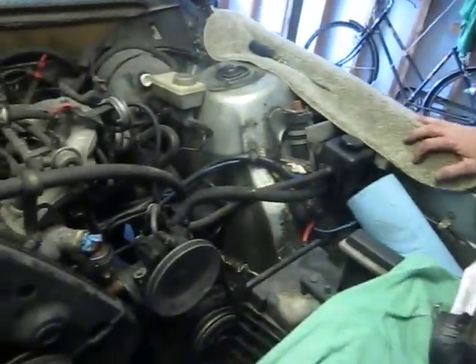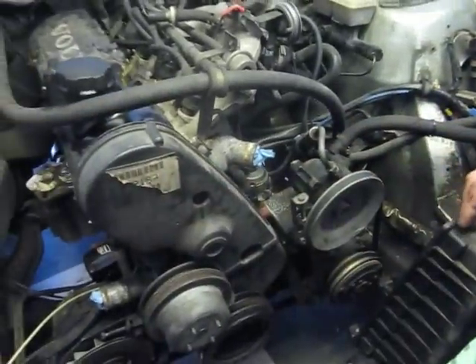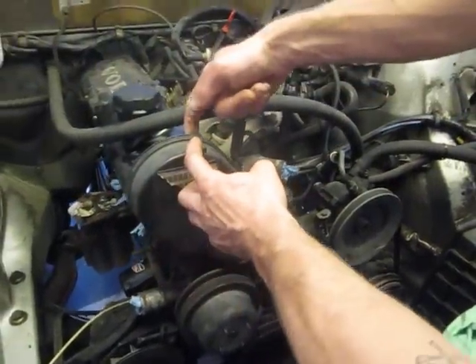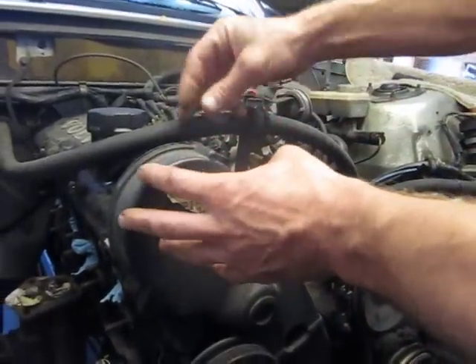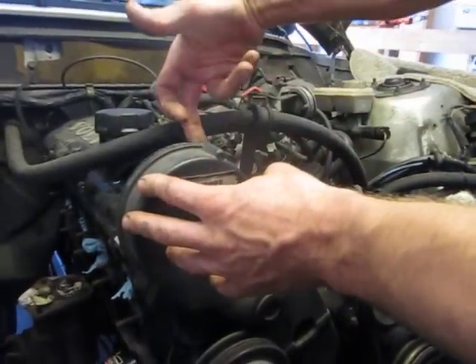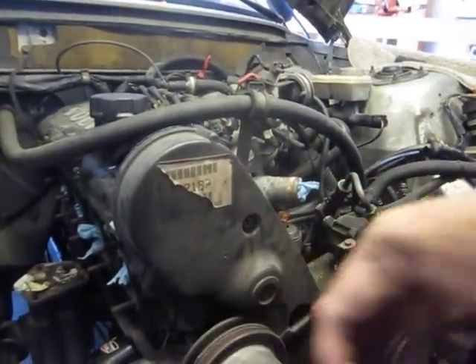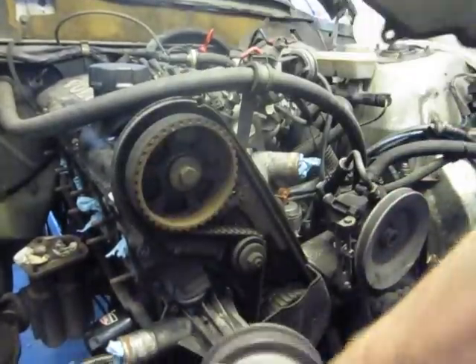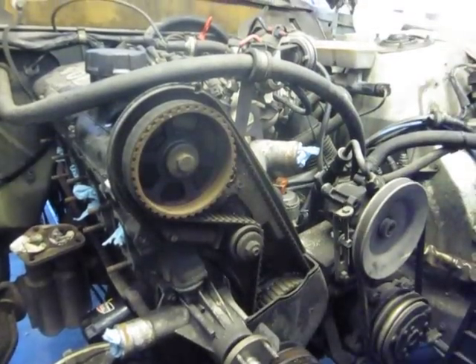The next thing to do is to get at the timing belt. So basically there's a bolt here — it's either a star pattern or a Phillips — and then there's one, two here, and then this one is for the upper timing belt cover. This comes off with the fan; don't worry, that's going to come off with your pulleys.